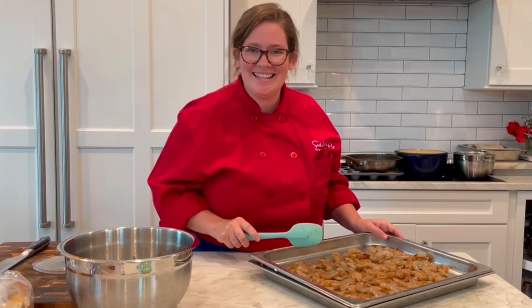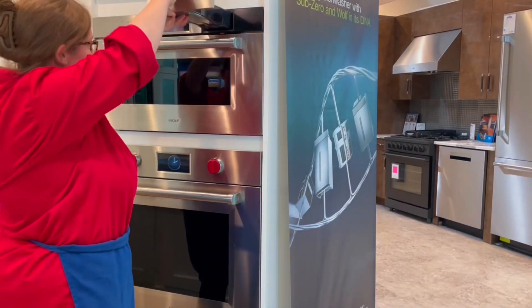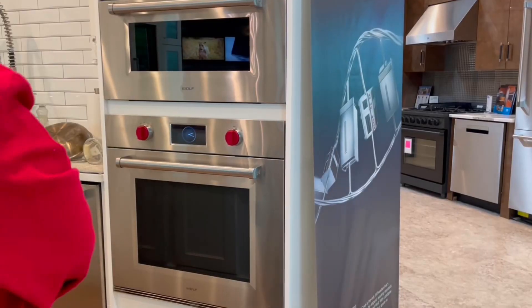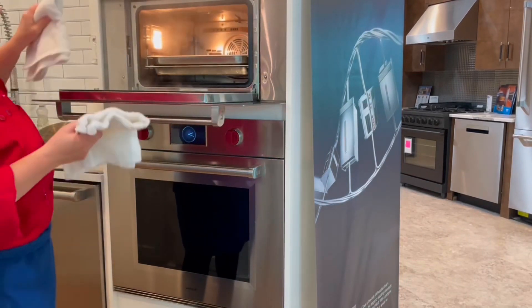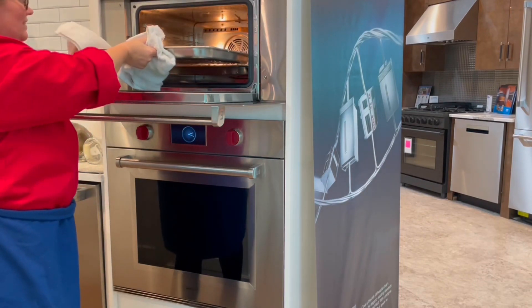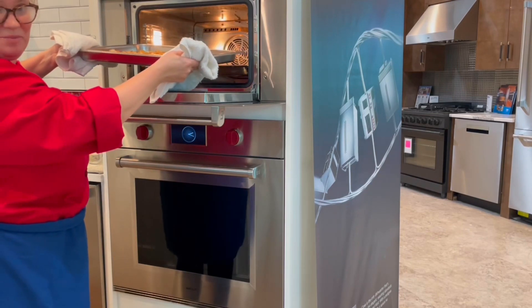We're going to get these in the oven and check back in in less than 10 minutes. Okay, it's been about eight or nine minutes. It smells good, it looks good — yeah, these guys are done. You can serve them hot, but I'm going to cool them down to serve them with our cocktail sauce.